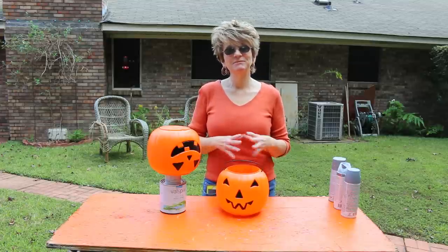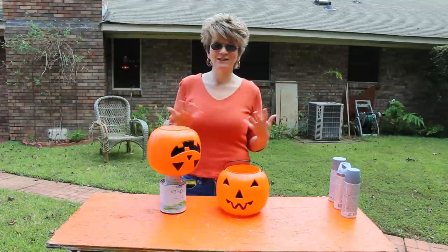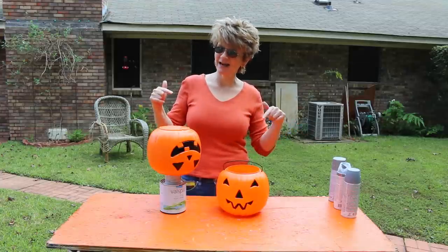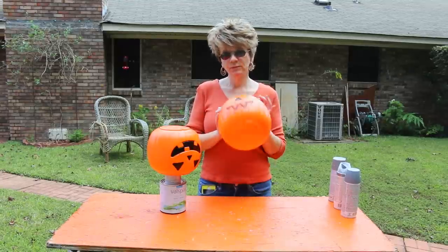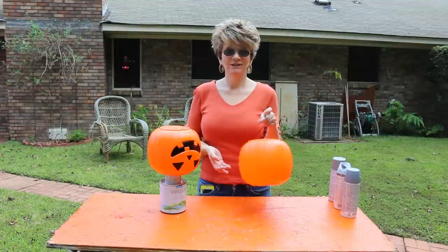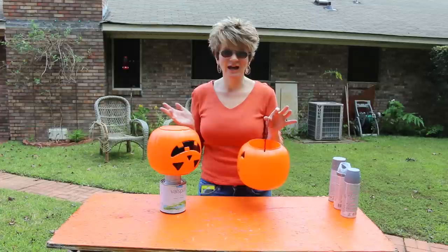Hey y'all, so today I'm going to be showing you how to make a stone pumpkin. I'm going to be doing this outside because I will be spray painting — usually when I spray paint it's outside. I just found these little plastic pumpkins; you can get them pretty much anywhere — Walmart, Target — for like a dollar, or you probably even have some sitting around your house that you can use.